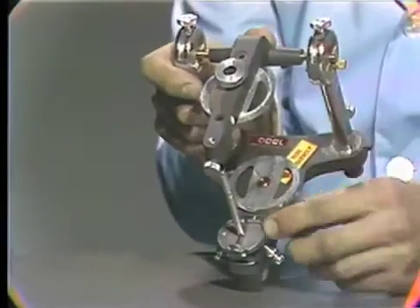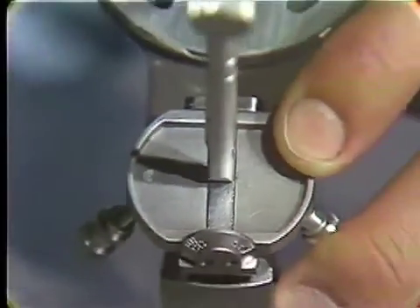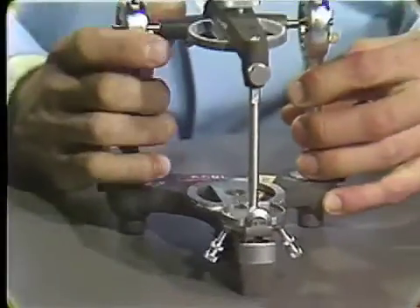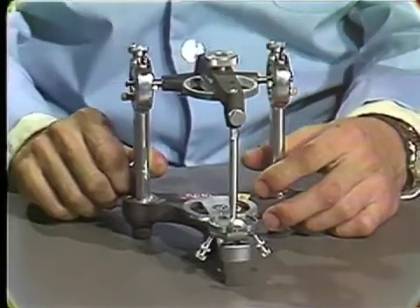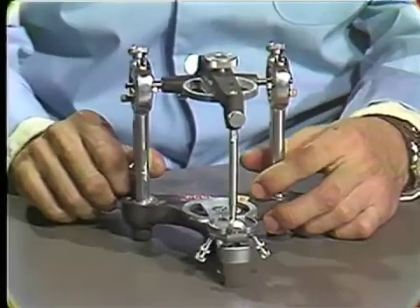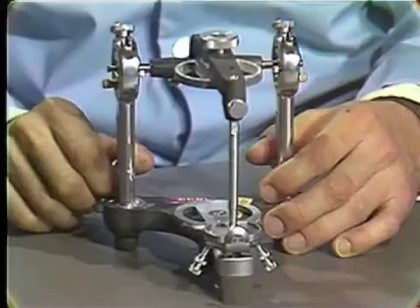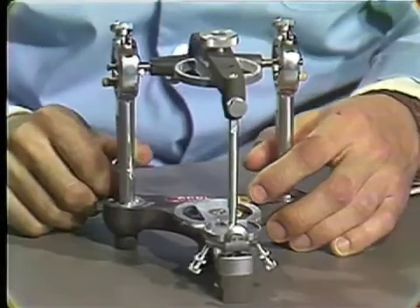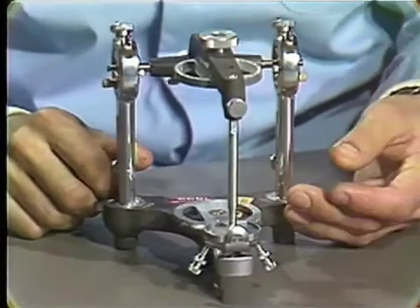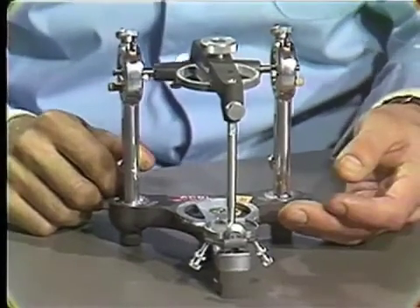Now one would check to see on the incisal table again if the pin was centered down here on the table and if no movement from side to side is possible. Then the articulator can be set at whatever settings you would like to use for your patient, and you can be assured that the articulator, when closed in centric relation with the balls of the articulator locked forward, will be in the same position time after time. It is important that this be done before any cases are ever mounted on the articulator issued to you, because if you mount a case on it and then find there's a certain amount of slop, the case has to be remounted after the articulator is re-zeroed.